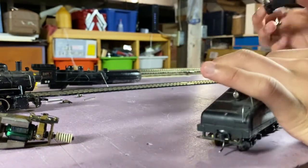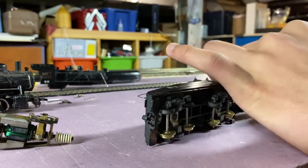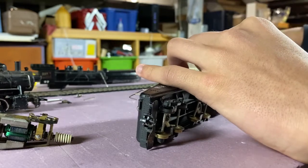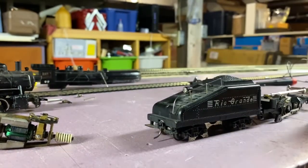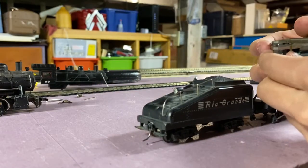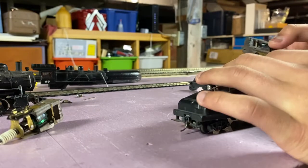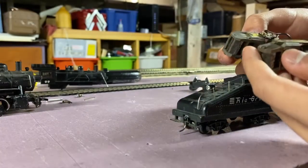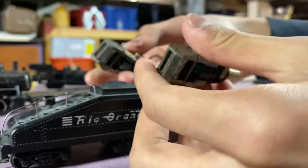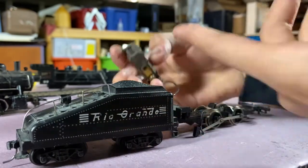Oh yeah, here comes the valve gear — it comes out with the top of the locomotive. Okay, so this is the old motor. I'm trying to figure out which worm gear I want to use. I think it would be easier just to use the whole new assembly and just drop it in. I'm noticing a few minor differences, but I think we're good. So next clip I'm just going to be desoldering this motor and soldering this motor on.